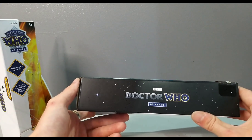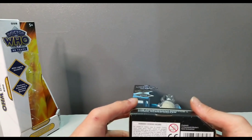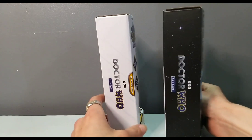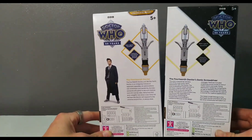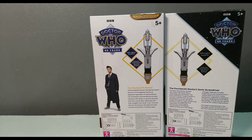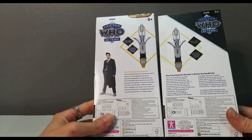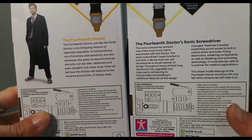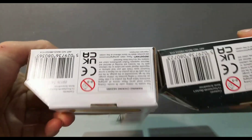This starry texture looks really cool and I really do wish that Character would retain this for the B&M releases, but obviously the packaging has changed for them. The only difference is this one says 'online exclusive' and this one doesn't. We have the bio of the screwdriver, which is slightly different to the online exclusive — I'll just let you read them, so pause the video, read these, and unpause. The bottom's the same.